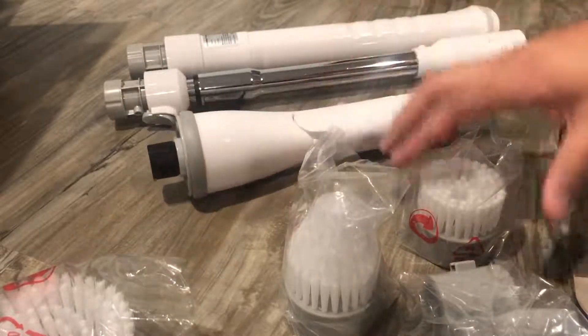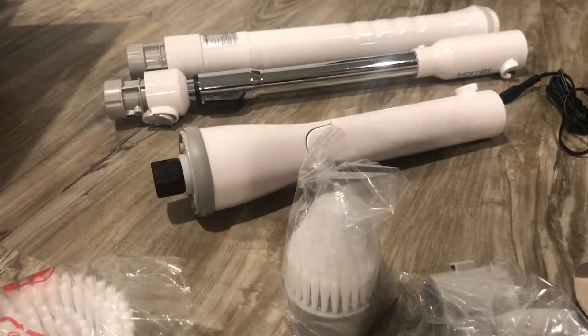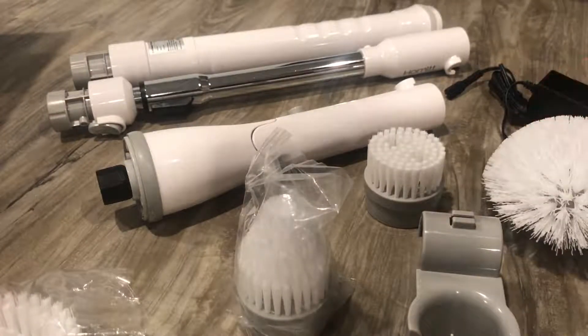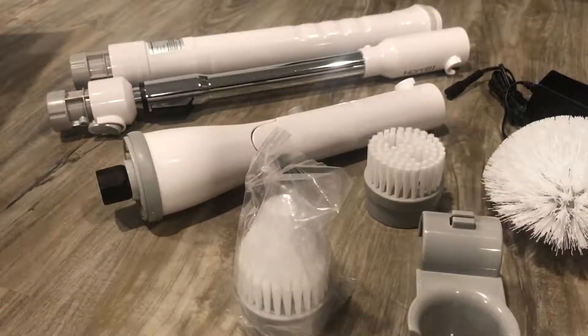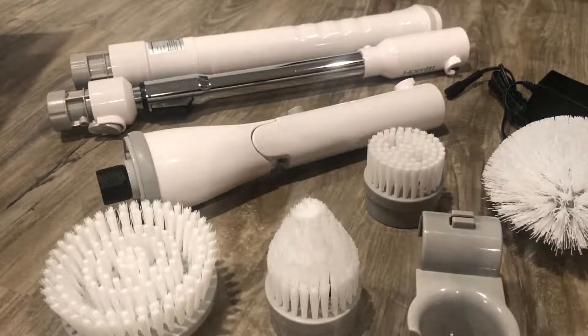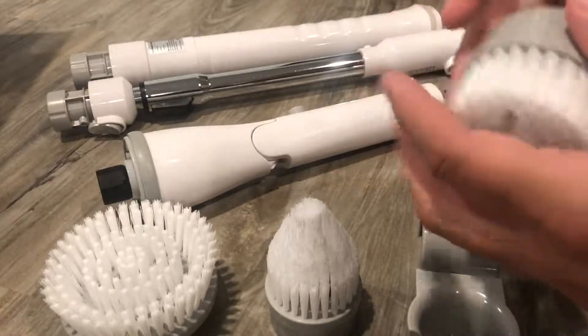There we go — gonna take all the stuff out. Okay, so basically between this and the other one, the only difference is they added this to it, so it's like a smaller version of this.